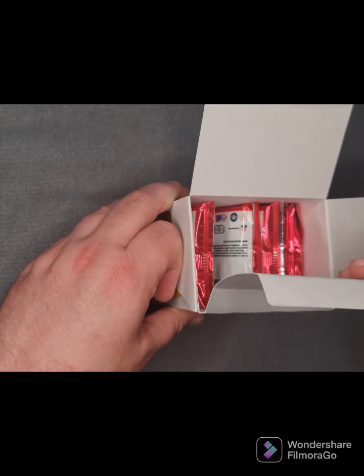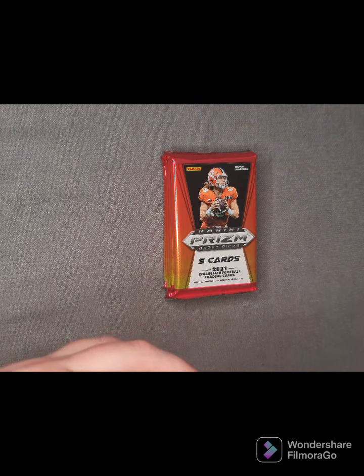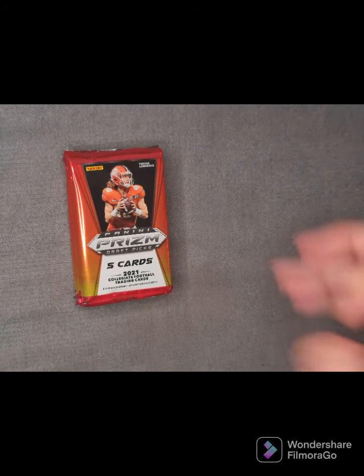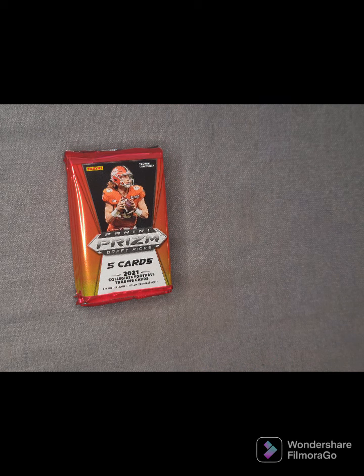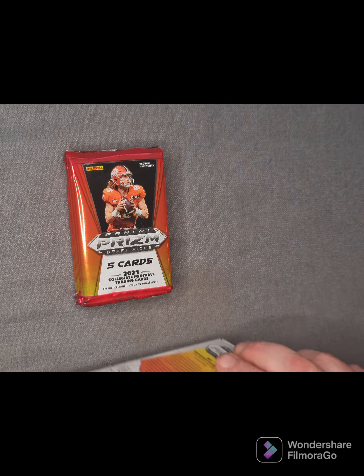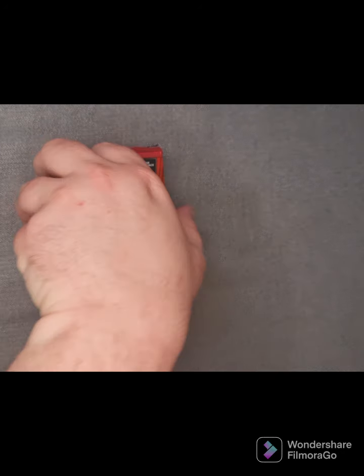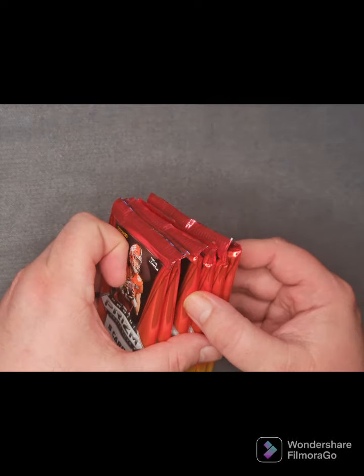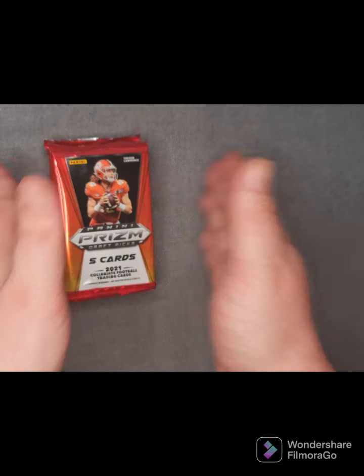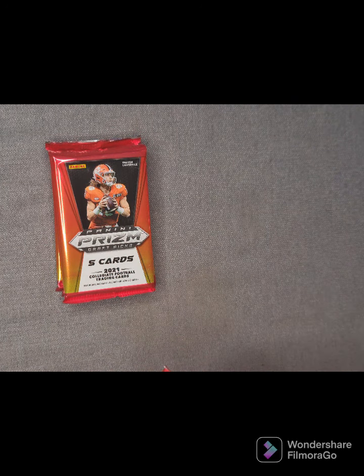Here's hoping we get something decent out of these six packs. As you can see, the cards are being a bit painful to get out. We've got the box open now — a nice little picture of Trevor Lawrence there. You all know what Trevor Lawrence looks like if you're a college football fan, Mr. Clemson himself. So we've got six packets of the Panini Prism Draft Pick college football cards. Let's see what pack number one brings us.